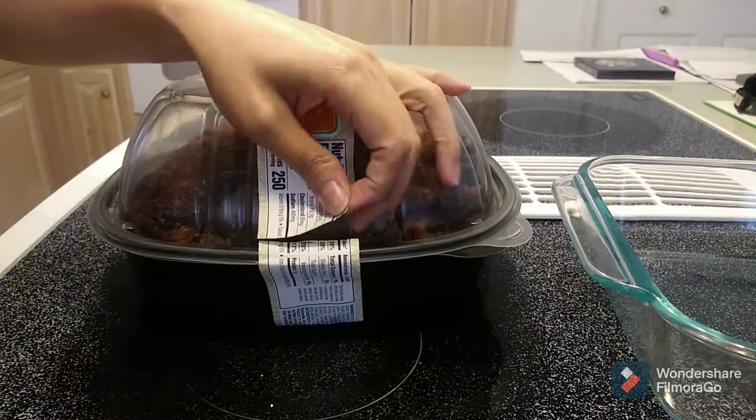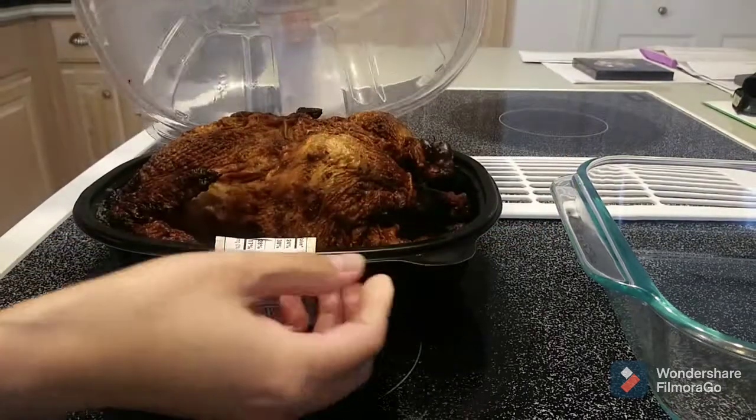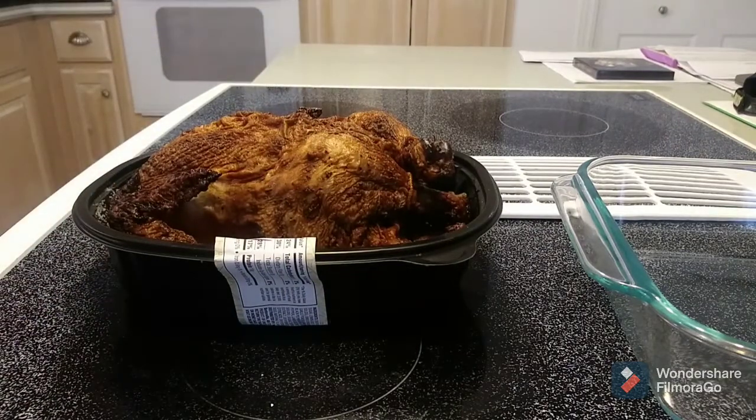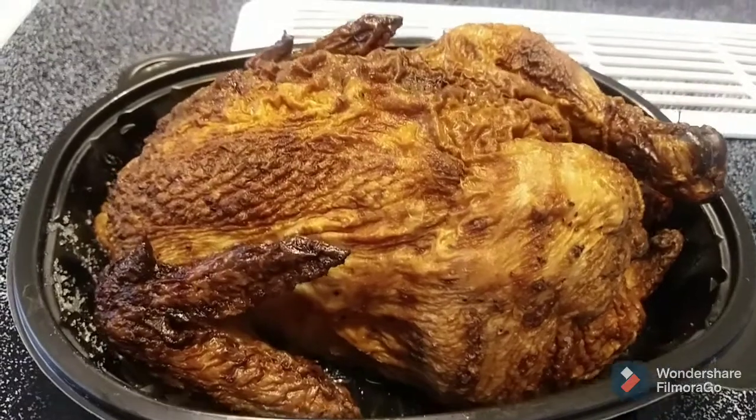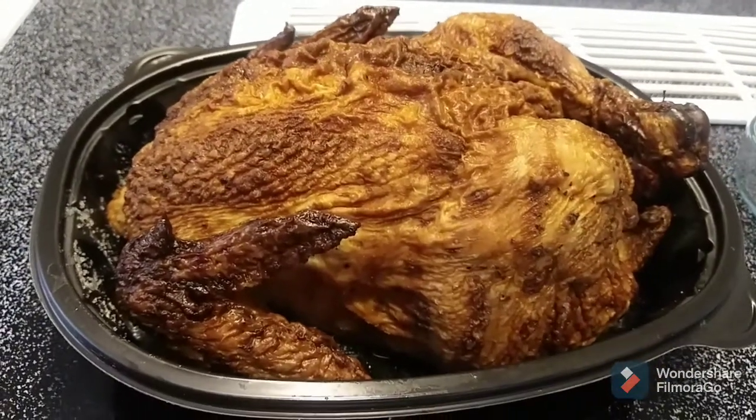Reheating rotisserie chicken is very easy. All you have to do is take out the rotisserie chicken from the packaging. Look at that — the chicken looks so good.